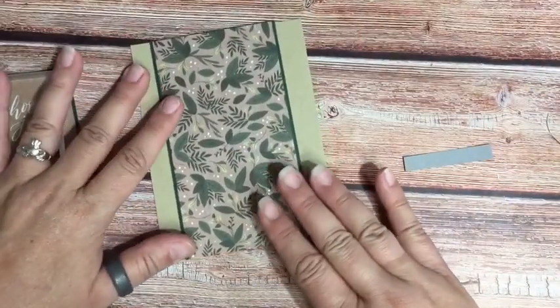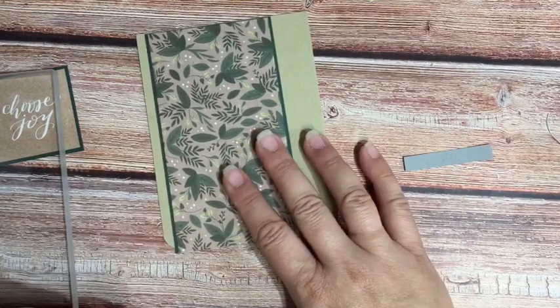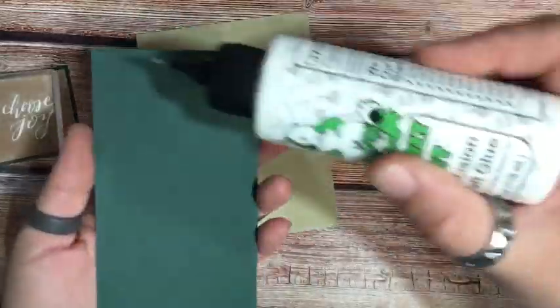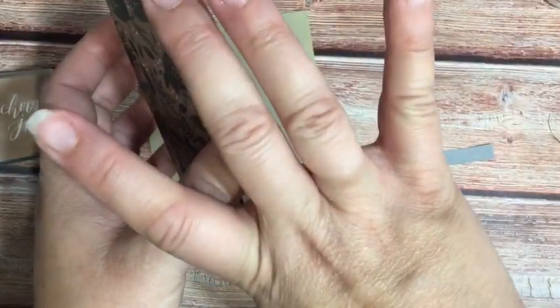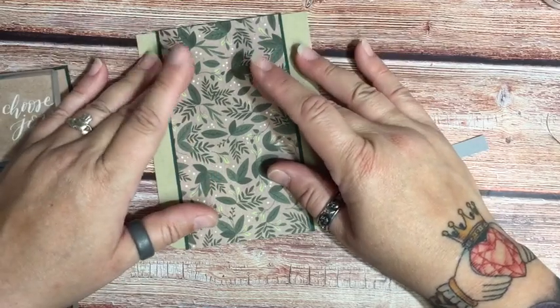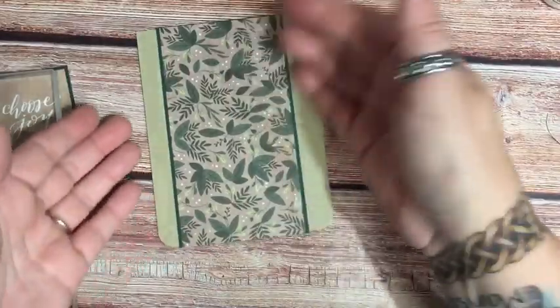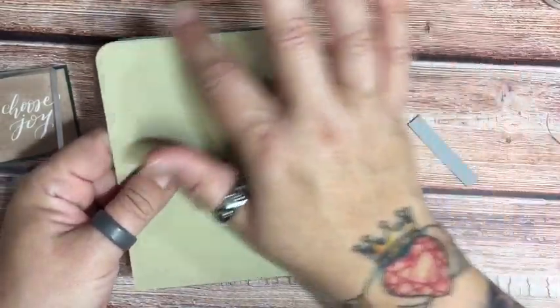I'm going to go back to my pattern paper. What I want to do is make sure that just where the curve stops is kind of where I want to put it, because you don't want to put it here — then you'll have to trim it around the corner. Again, I'm going to use a little bead of glue and center this on my paper. I trimmed mine a little bit longer, because if I cut it at five and a half it's sometimes a scooch too short and you can see the base through — so no big deal, I just trim the extra off.